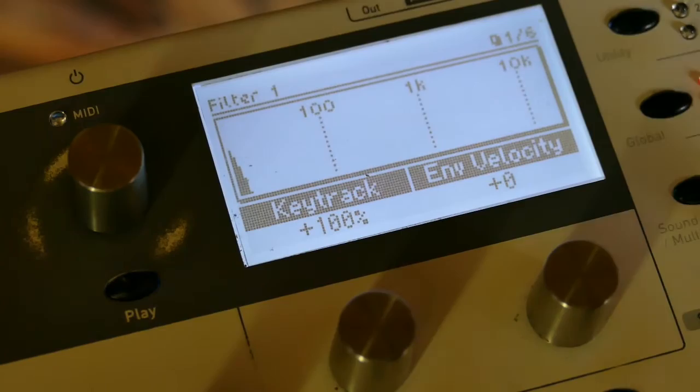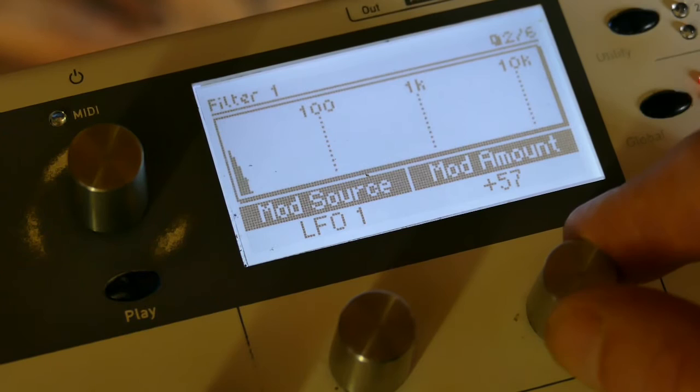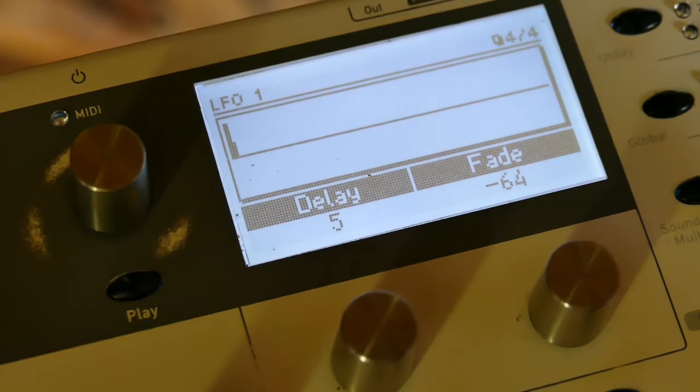Now I have to assign that to the filter. On filter 1 I'm going to apply my mod source to LFO 1, and I'll set the mod amount to about 58.